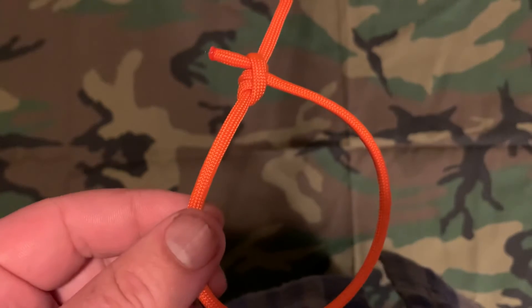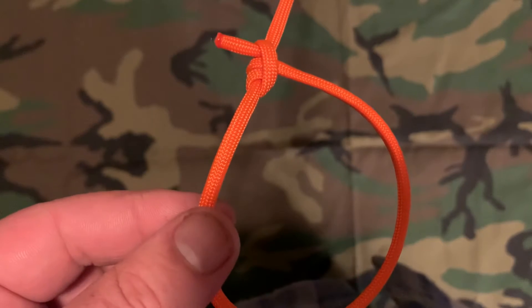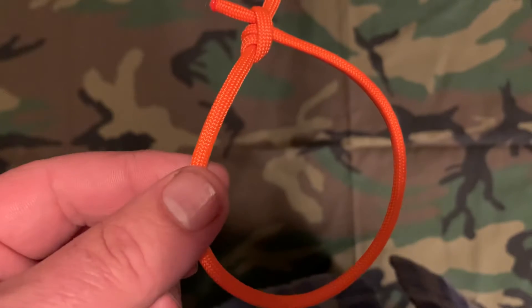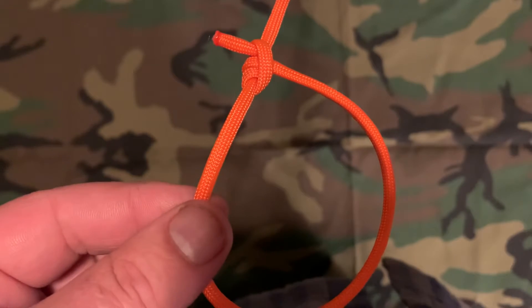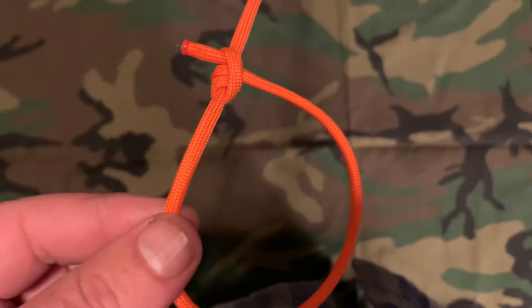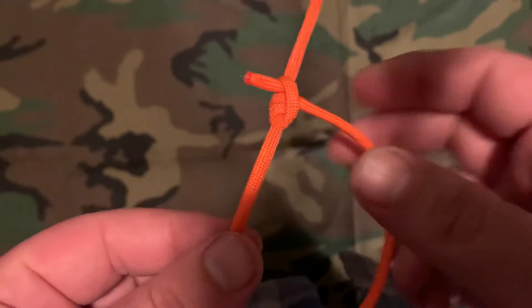Today we're going to talk about the Taut Line Hitch. This is a knot I learned in earning the Eagle Scout rank within the Boy Scouts of America. A lot of my training and camping tips, backpacking tips, and wilderness survival tips are going to come through what I learned within Boy Scouts.